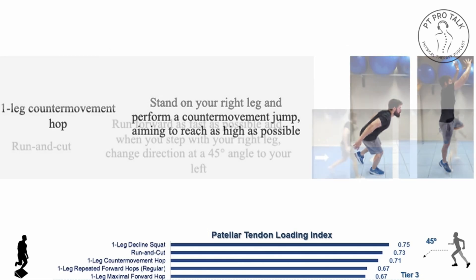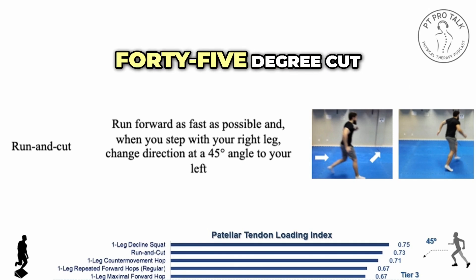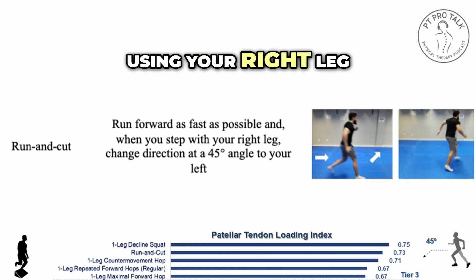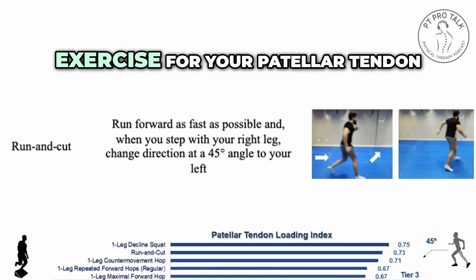The change of direction — we call this run and cut. If you come running as fast as possible and then make a 45-degree cut to your left using your right leg as a support leg, that is a very high load exercise for your patellar tendon.